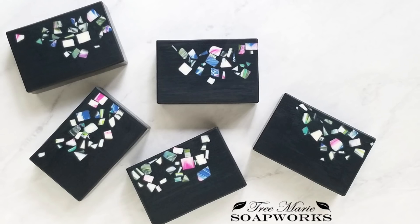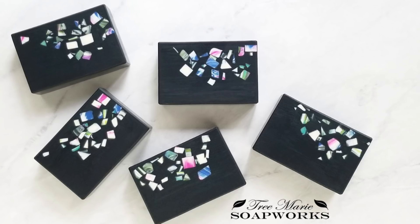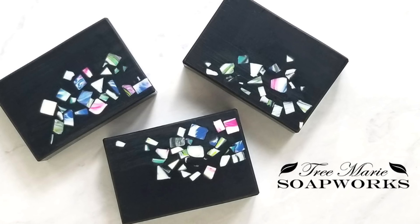Hi, this is Terri from Tremory Soapworks. Today I'm going to be showing you how I made this bar. It's a confetti soap and I used it from some of my soap leftover from my previous batch, and I'm going to show you how I did that.